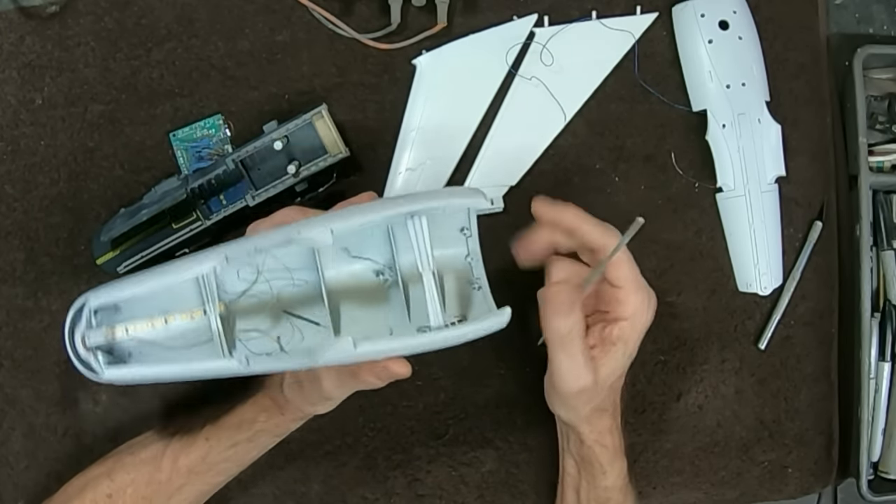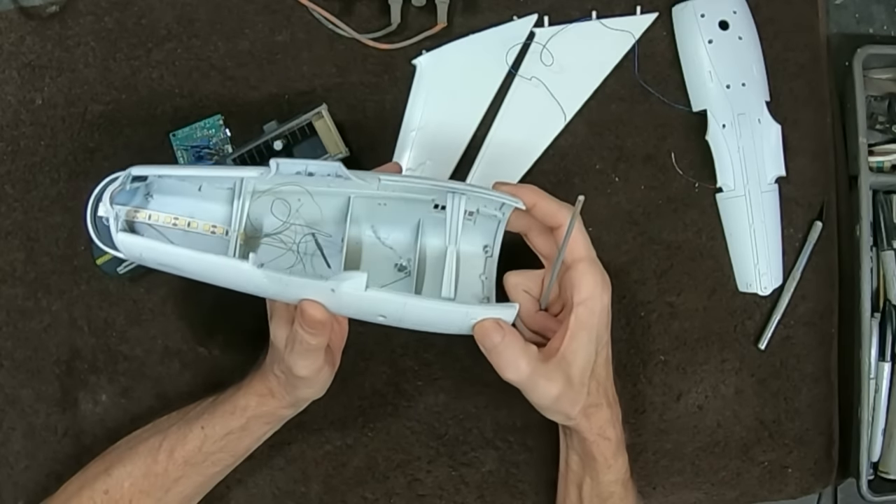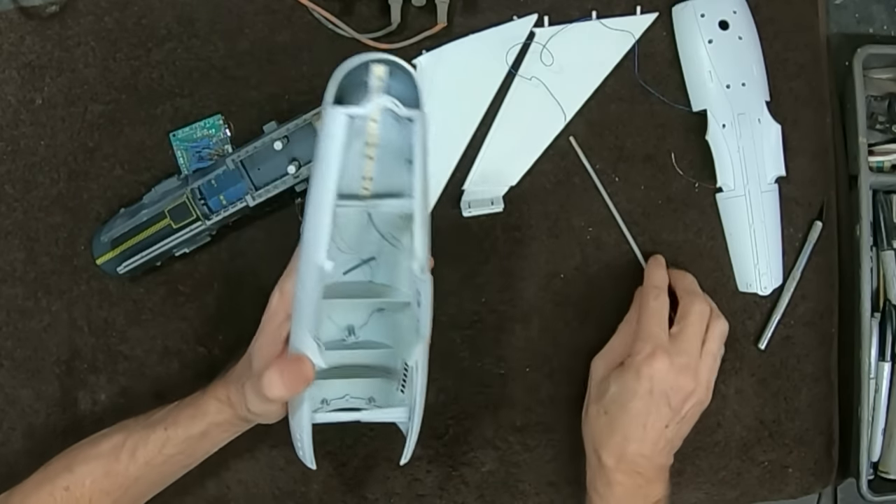For the glazing, I like to use small pieces of clear acetate instead of the kit-supplied glass. It looks as clear as glass, it's slightly flexible so it can follow the curve, and you just cut it slightly oversized and tack it down with canopy glue in each corner and maybe the middle.